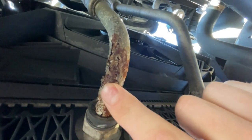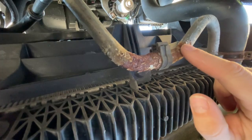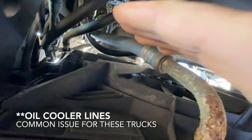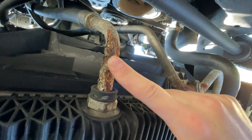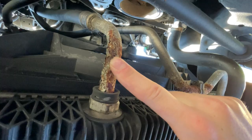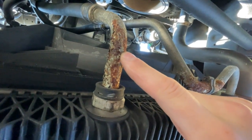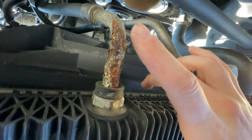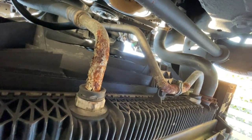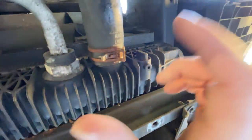Looking underneath the truck with the bottom cover gone, these do not look good at all — very rusty. I believe these are the trans cooler lines because they go up and over. That's an unfortunate discovery by every stretch of the imagination, because if these pop and push out all my trans fluid, I'm down a transmission. I'm going to start researching how to replace these.